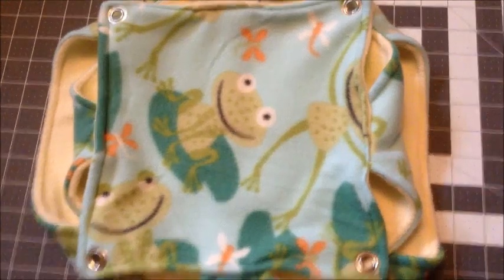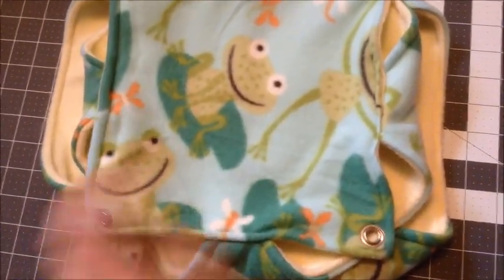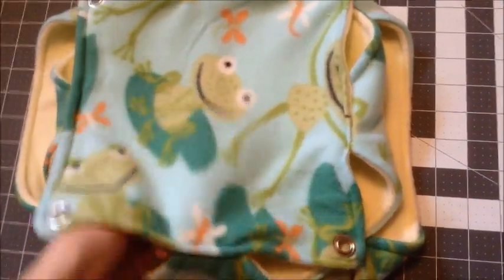There it is — it's set in place! We have our finished product. I've put grommets in all four corners and now I'm just going to go hang it up and show you what it looks like.